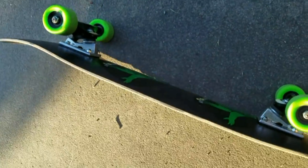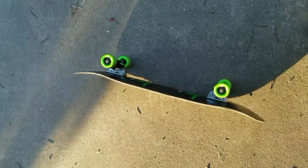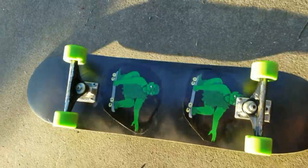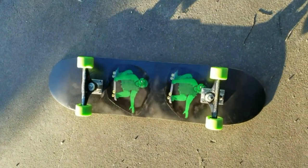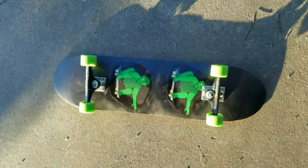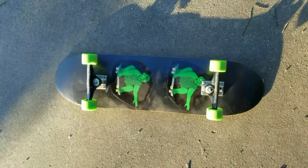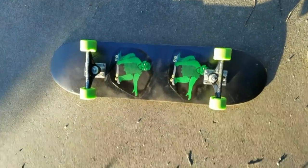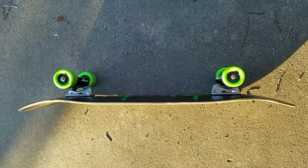It is a three-ply maple board with seven layers of carbon, all pressed at one time with epoxy. I threw some graphics on the bottom — those are not going to last because I just made some sort of sticker-like material that doesn't stick very well. It'll come off on my first board slide, but until then I threw it on there.